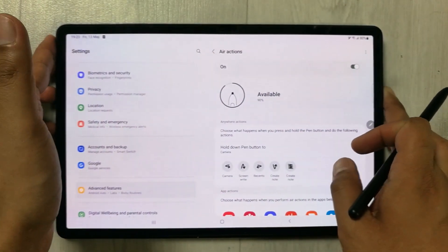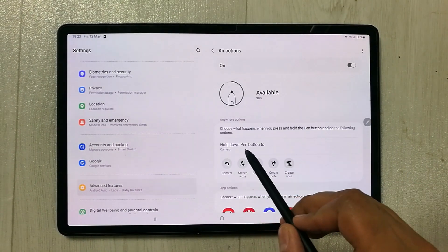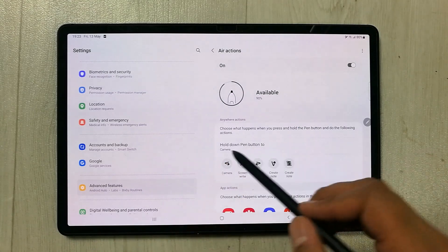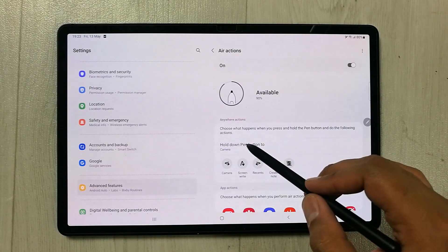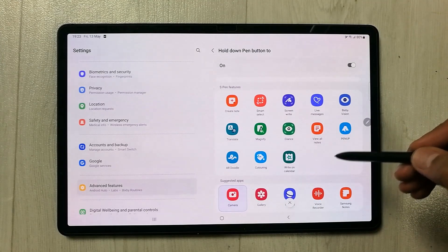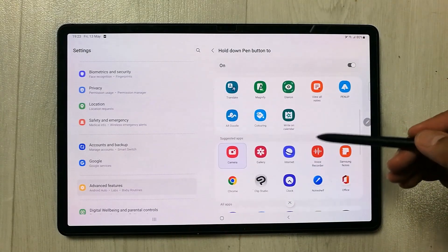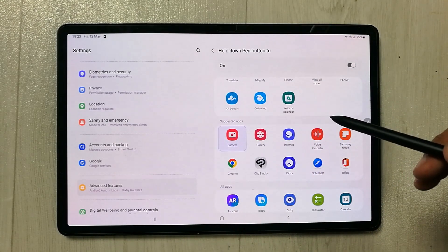The very first setting shown is 'Hold Down Pen Button.' As I showed at the beginning, it turned on the camera because I set it to camera — but you can customize it. Once I select it, you can see there are a lot of options available: Create Note, Live Message, Pen Up, whatever app you want. You can set it for this option.